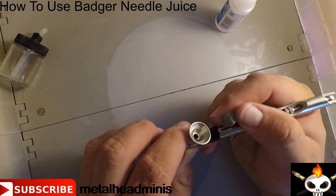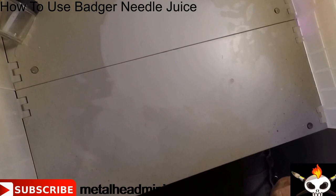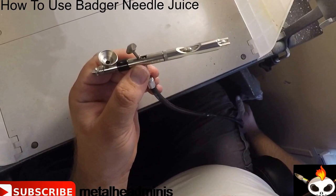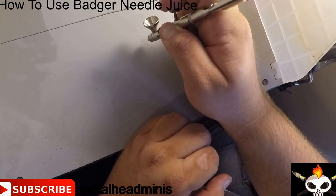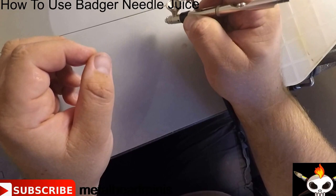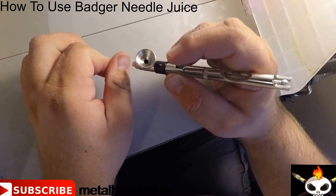Once you're all done, set it aside to dry for a few minutes. Then connect your air hose to it, throw your compressor on, and you're just going to spray out the extra oil. Let the pressure build up for a second.